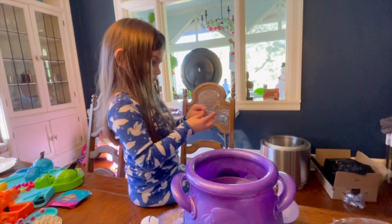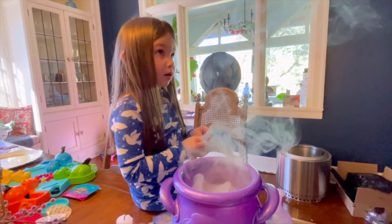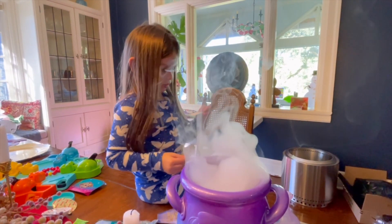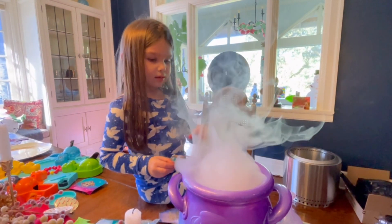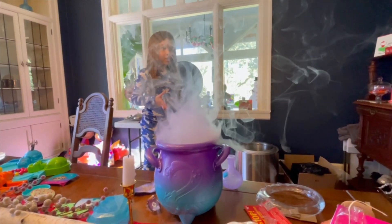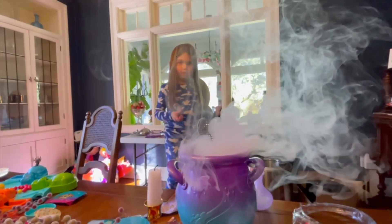Yes it is. Now you got to name it - put that in there, look at it, what's it doing? What do you want to name her? You put the name on there - you could just pretend, what do you want to name her? You got to mix the wand in there now.